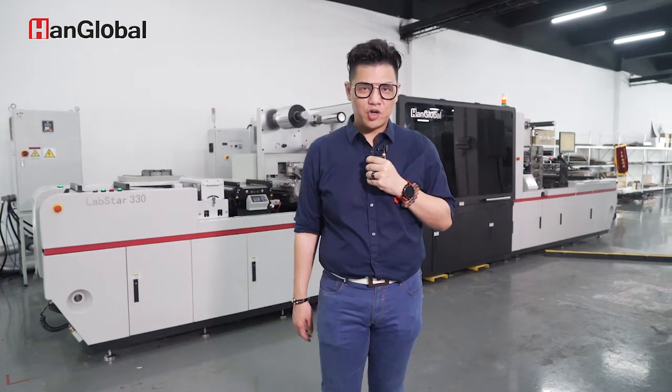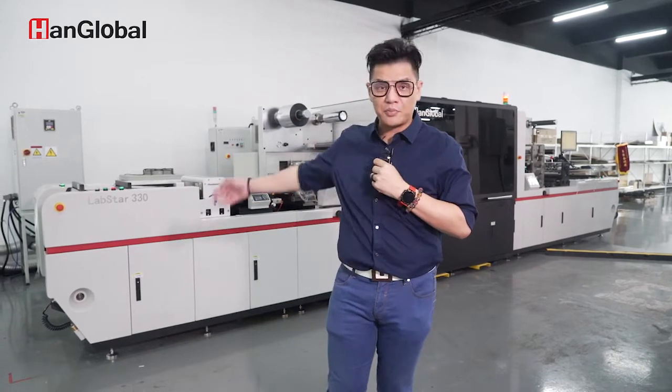Good morning, everyone. Welcome to HANG Global. My name is Johnson Light. I'm the Overseas Sales Director of HANG Global on our Labstar production line.